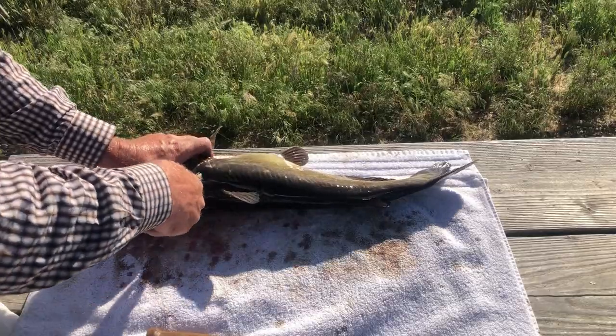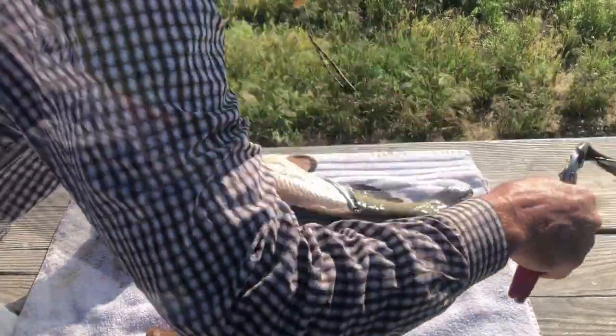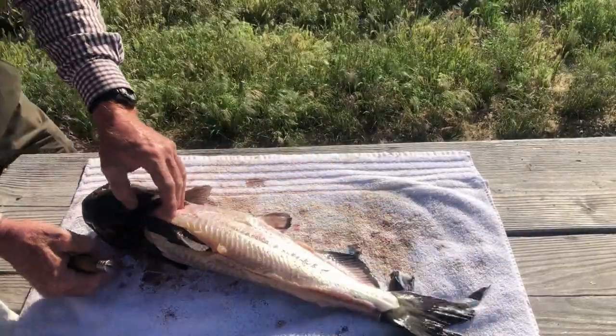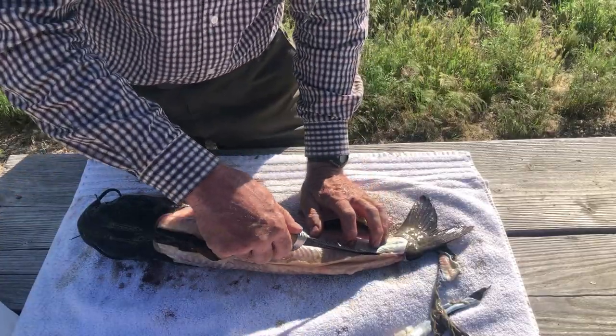A lot of people just take the fillet off and then cut the skin off, but I just pull the skin off. Okay, then I'm ready to fillet. There's quite a bit of belly or back fat here.